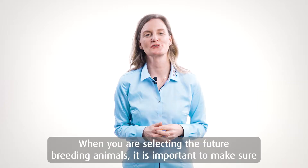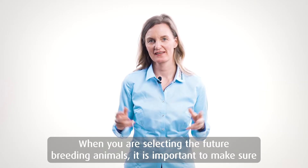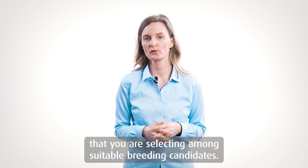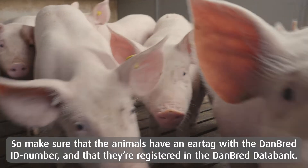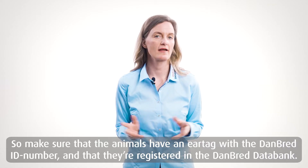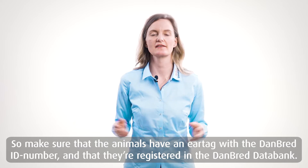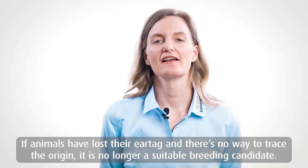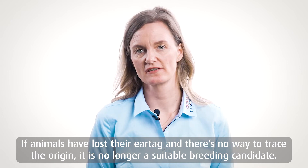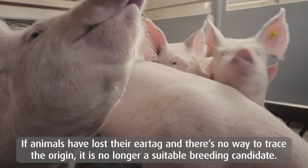When you are selecting the future breeding animals, it is important that you make sure you are selecting among suitable breeding candidates. Make sure that the animals have an ear tag with a Danbred ID number and that the animal is registered in the Danbred databank. If an animal has lost its ear tag and there is no way to trace the origin, it is no longer suitable as a breeding candidate.